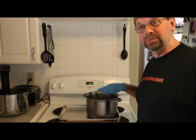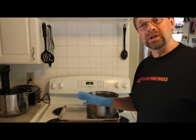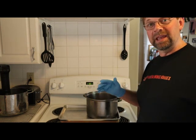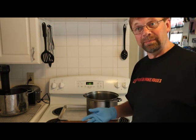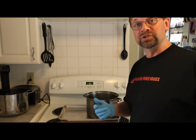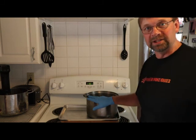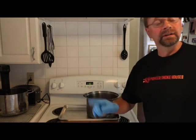By putting the lid on, it keeps the crystals off the side of the pan because of the steam. Once it's completely done, I'll remove it from the heat, pour the rest of the pineapple juice in, and then put it in the freezer for about an hour. It needs to be at 40 degrees or less so that we don't actually cook the salmon or grow any bacteria.